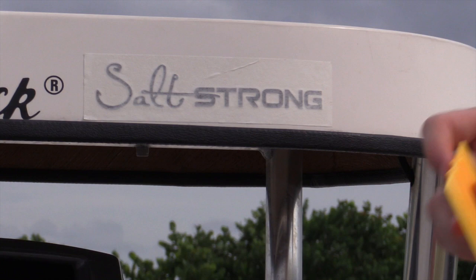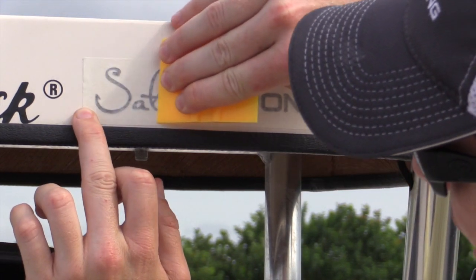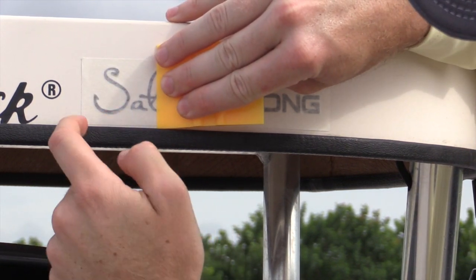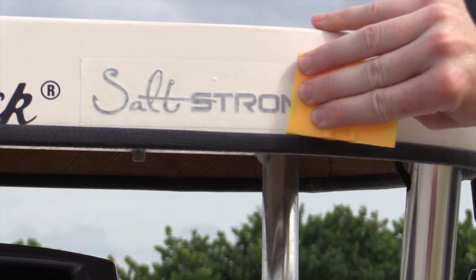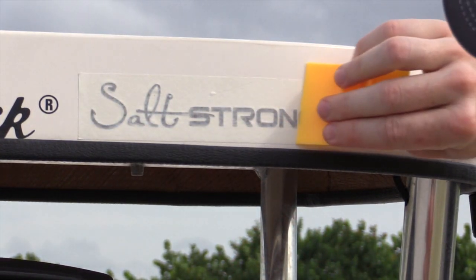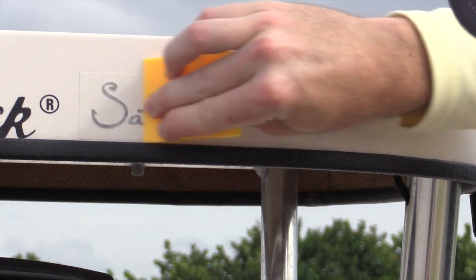Now I'm going to get, again, this tool — either the credit card or whatever you have that's hard with the straight edge — and again put a lot of pressure on it. What this is doing is digging the stickiness into the actual boat, because the letters have more stickiness than the front part. At the end we're just going to peel off the front part and it's going to be looking awesome. Just go over it a couple of times, maybe at a different angle — up, down. You can never do this too much, so don't feel like you might mess it up.